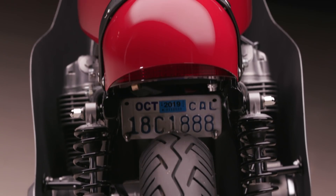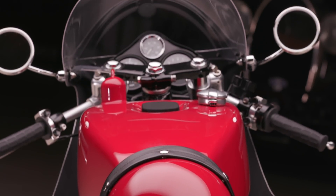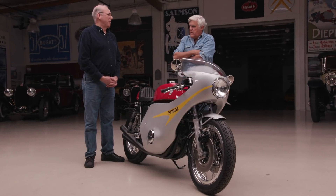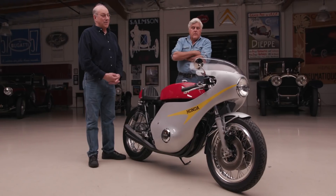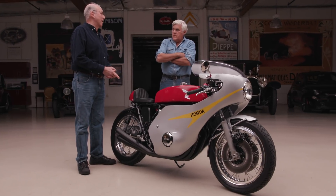What was the horsepower stock? They were claiming 67, but different people at the time tested it and said it's more like 50-something. What do you think you're getting now? I don't know, but I know I'm getting more. People ask how fast can it go, and it's like — it's a street bike. It's not as fast as a modern 600 sport bike, but that's just the way it is.